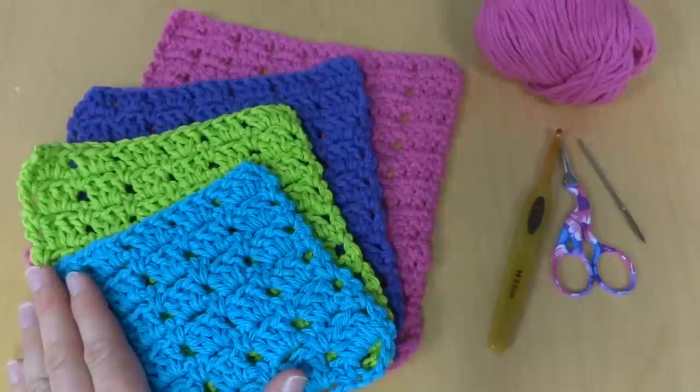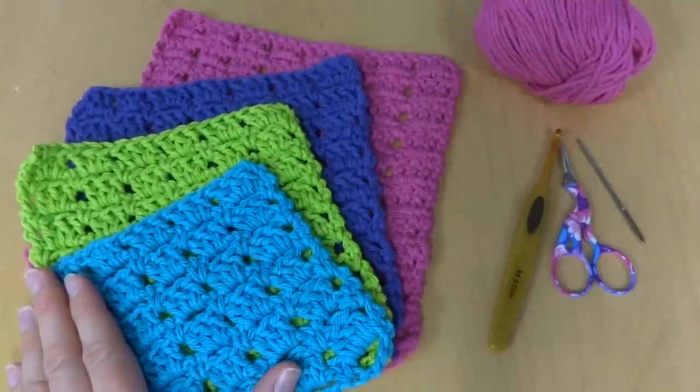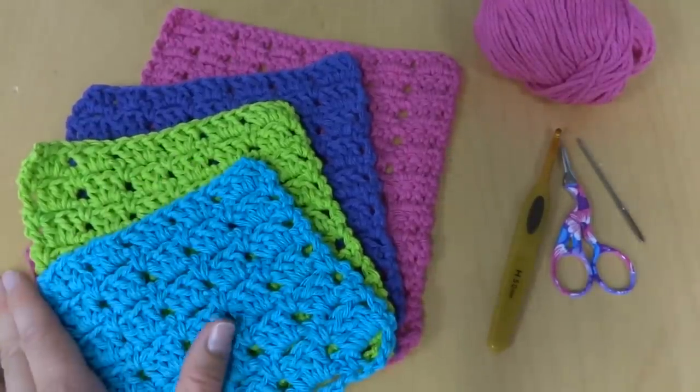Hi everyone, it's Jennifer from Fiber Flux. In this video I will show you how to crochet sparkling clean dishcloths.